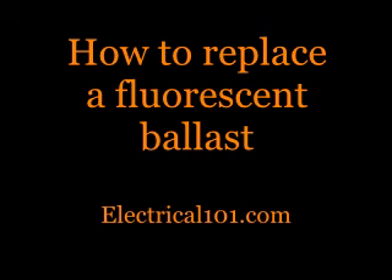How to replace a fluorescent ballast by electrical101.com. This video will show how to replace a T12 magnetic ballast with a T8 electronic ballast.